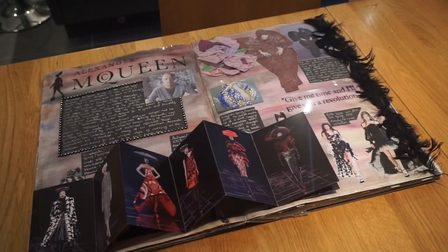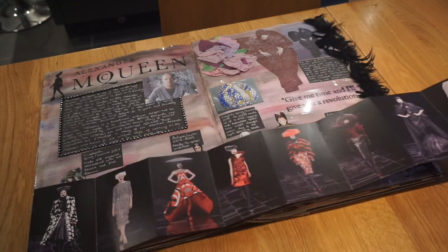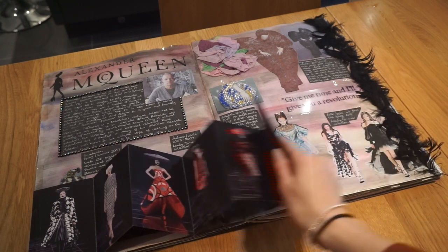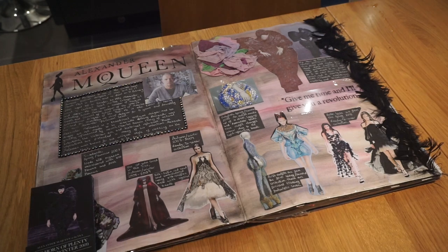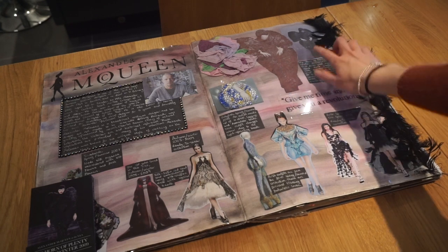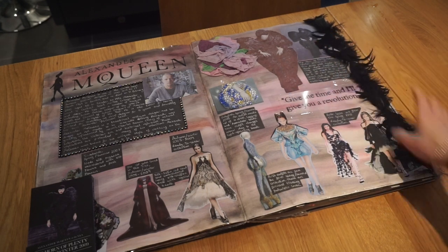The next fashion designer I focused on was Alexander McQueen — I absolutely love his designs. I actually went to the V&A museum because he had a collection on there at the time I was producing this work, which is where I got this little booklet from. Then I did an artist recreation in biro — just a copy of one of his designs.